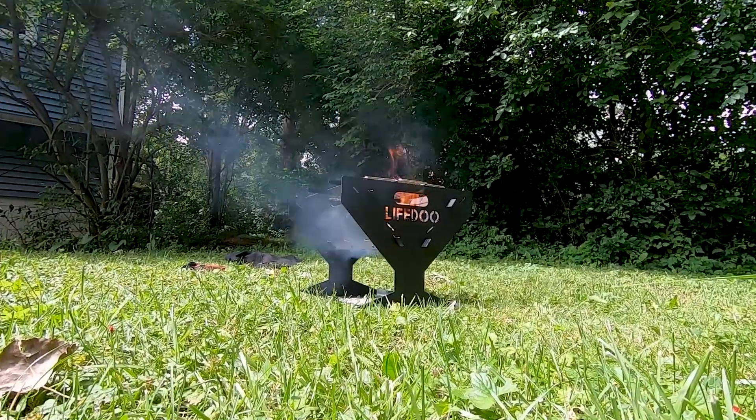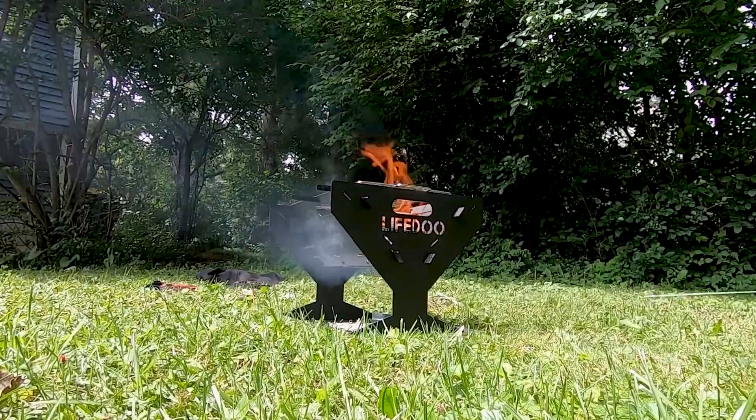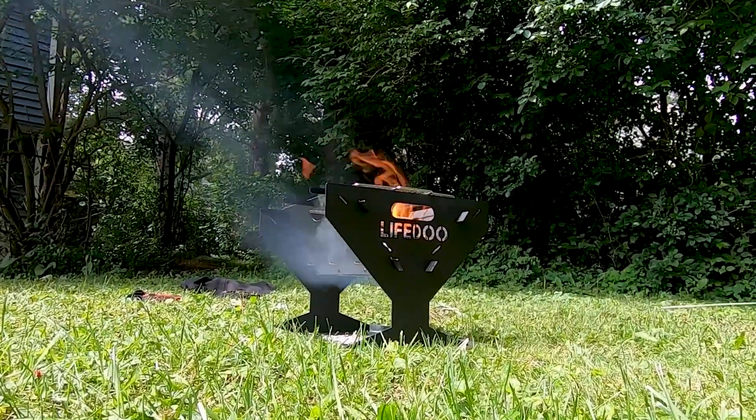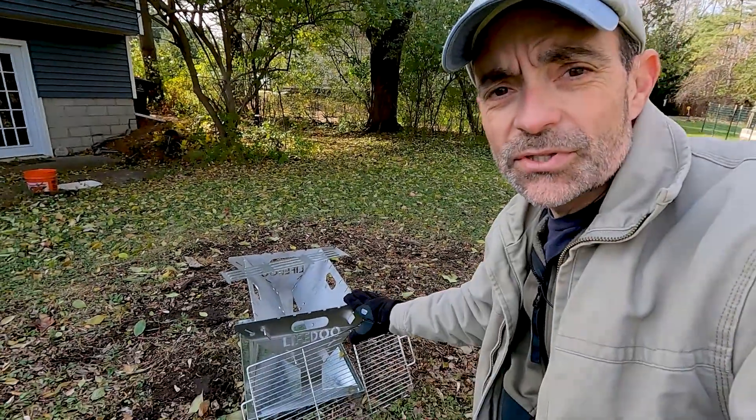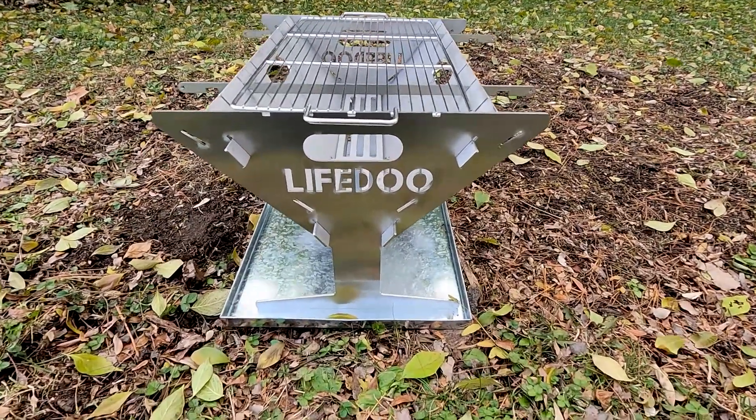I want to touch on three main things that are different between the last model and this one. Let's start with the material. If you've seen my other video, you'll know the original was a black unit. What you'll notice about this new one right away is how shiny it is — that's because it is now made out of stainless steel.